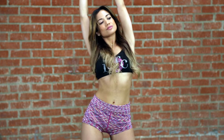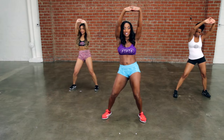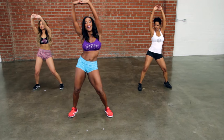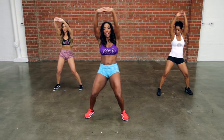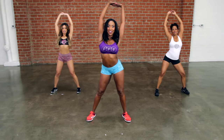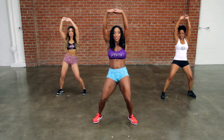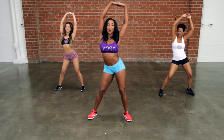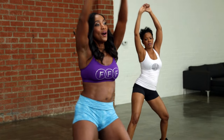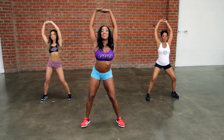Now straighten your legs out. You're going to make a circle — hips and arms moving in the same direction. A little bit faster, here we go. Four, three, two — slow. Four, three, two — a little faster, go. Four, three, two — slow. Four, three, two, one.